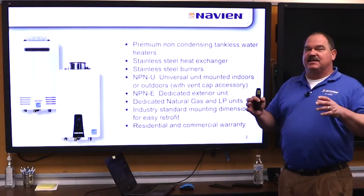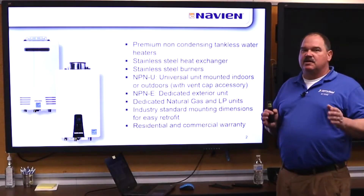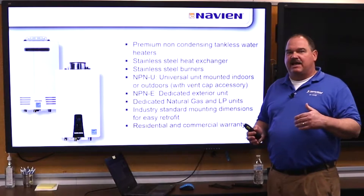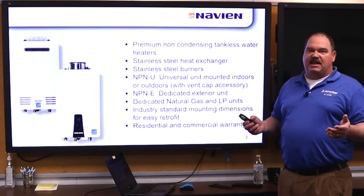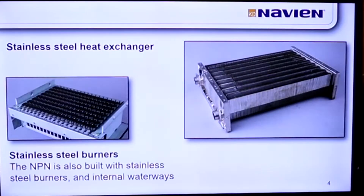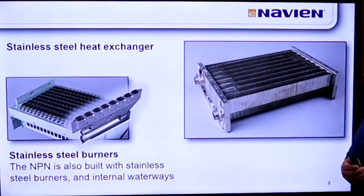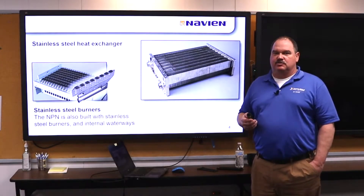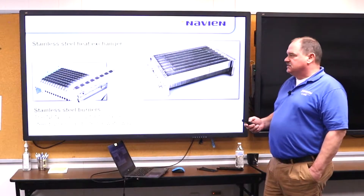What that mainly means is these units are dimensionally identical to the Rinnai units already in place. So as those units reach the end of their life, you have the ability to sell a Navien instead of a unit that can have pricing from the internet, home centers, etc. Our units have a stainless steel heat exchanger — most other non-condensing units out there have a copper heat exchanger with a much lower life expectancy. We also have stainless steel burners inside.